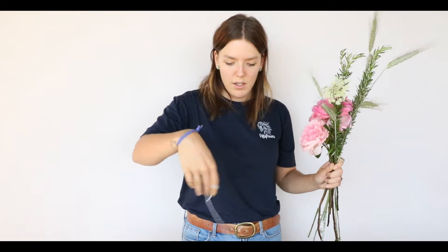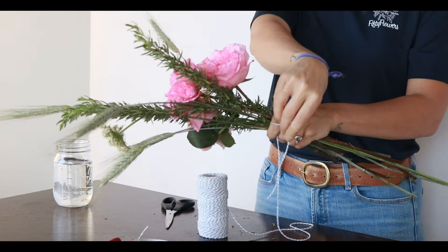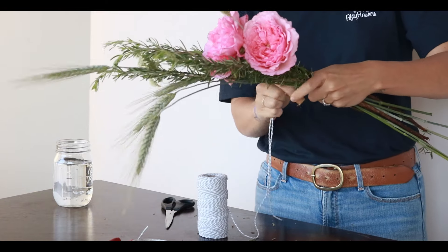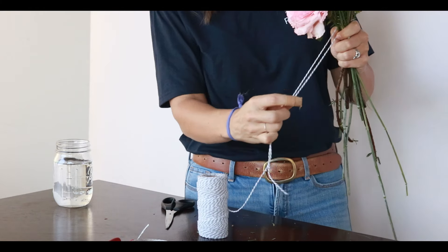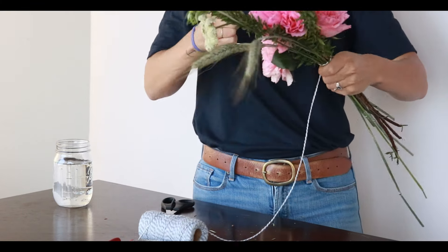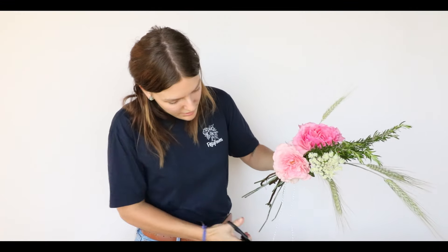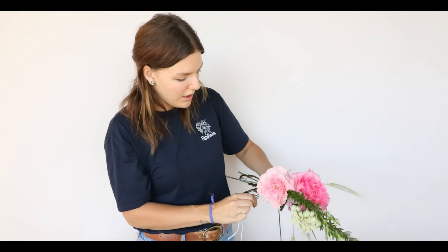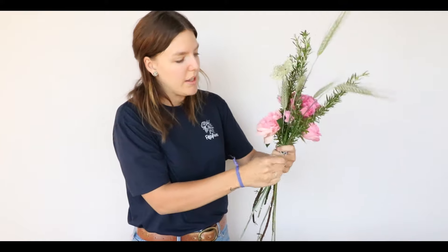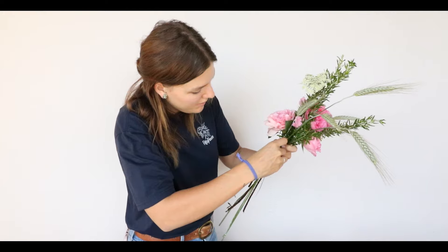Just like that. Then I'm going to take my string here, take a little bit of it out, and just tie this together like you would an herb bundle or a bouquet. I'm going to tie it kind of close to the top of the roses, go around a few times just to make sure it's in there tight. And then I'm going to bring these cords to the back and tie them together back there, because this is actually going to sit against the chair.